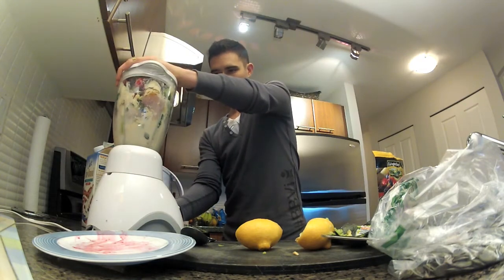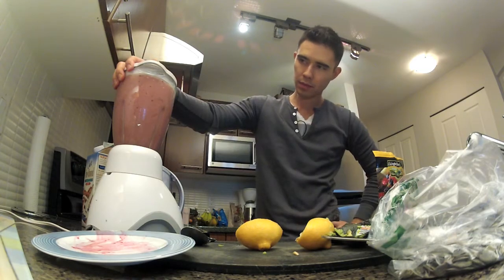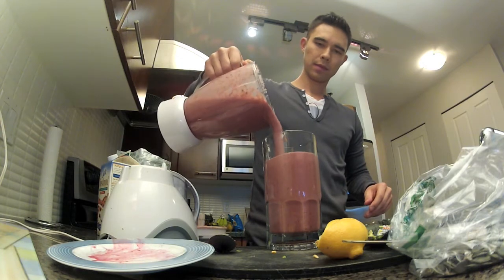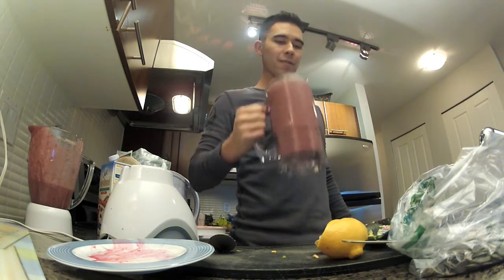Blend it up for a good two to three minutes. If you've got a Vitamix, it'll blend it better. And that's it — that's my pre-workout shake. It's a big shake. I usually do this an hour before I work out.